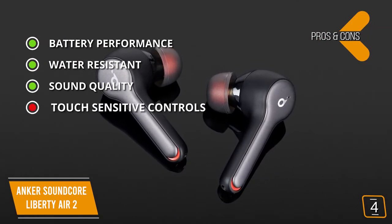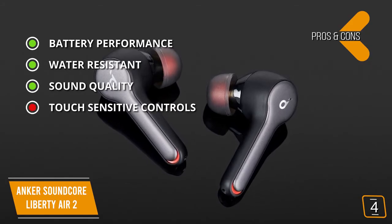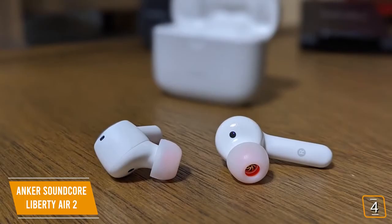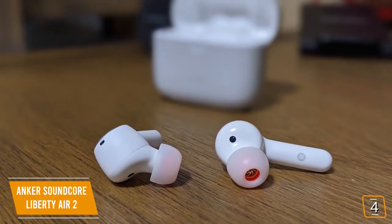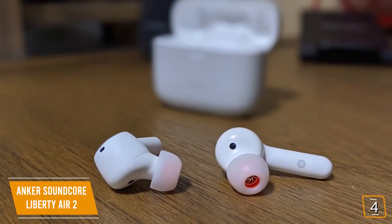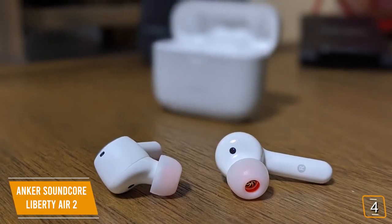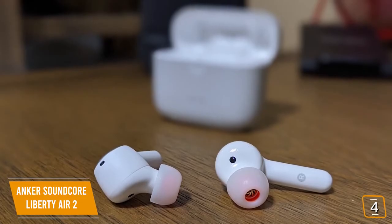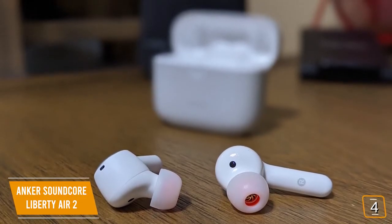For the cons, touch-sensitive controls are not quite on par with the Apple AirPods Pro. If you're looking for affordable earbuds that offer many of the AirPods Pro's features and functions, the Anker Soundcore Liberty Air 2 may be a great option. The new diamond-coated drivers deliver a wider soundstage with exceptional accuracy for a great listening experience without paying the AirPods Pro price tag.